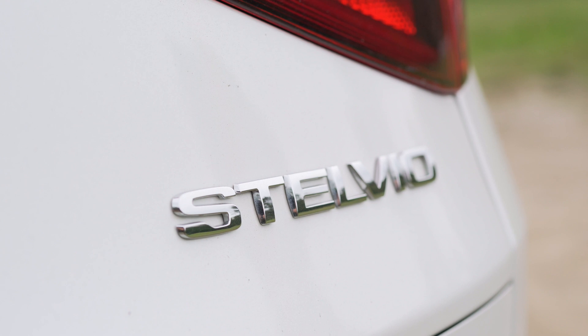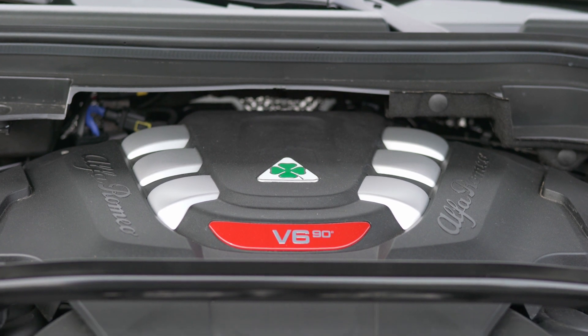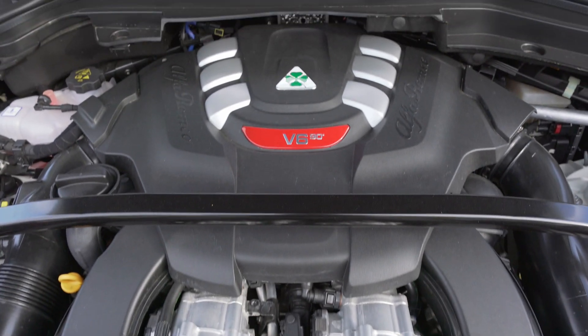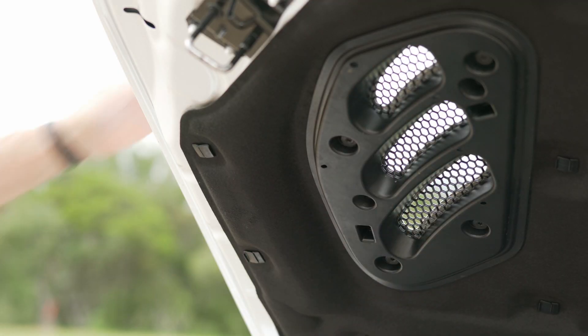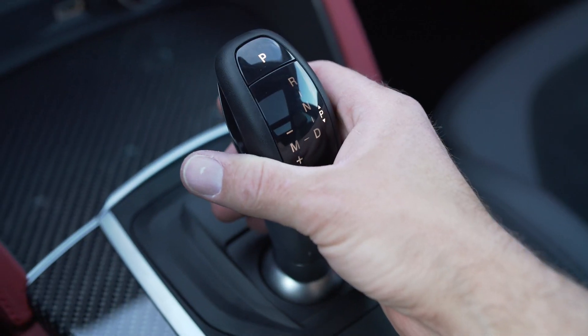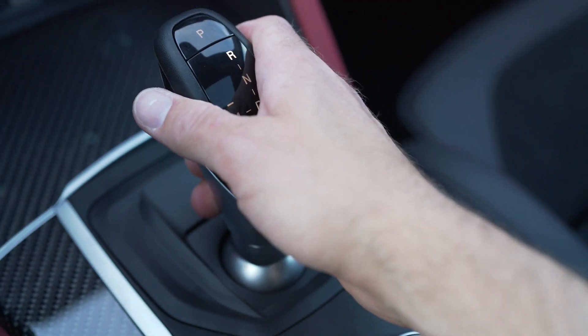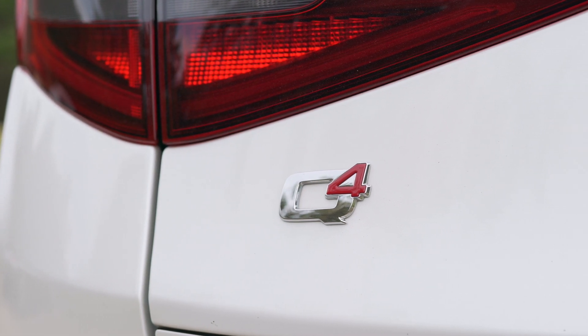Where the standard Stelvio comes with a fairly potent 280 horsepower inline-four, this one has a six-cylinder with twin turbochargers. In fact, it was co-developed with Ferrari and is very similar to the engine you would find in the 488 GTB. Here it puts out 505 horsepower and 443 pound-feet of torque. It's connected through a strengthened ZF eight-speed automatic transmission and powers all the wheels thanks to a rear-biased all-wheel-drive system. Based on facts and figures, this should be my favorite SUV ever.